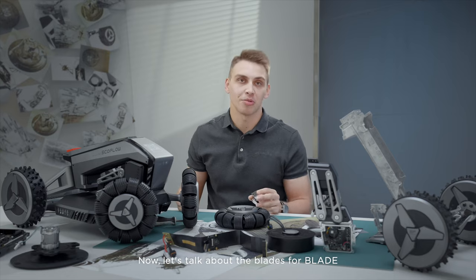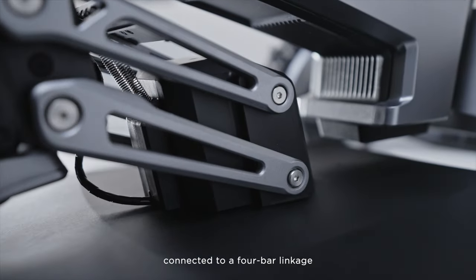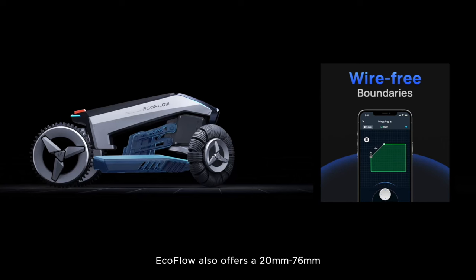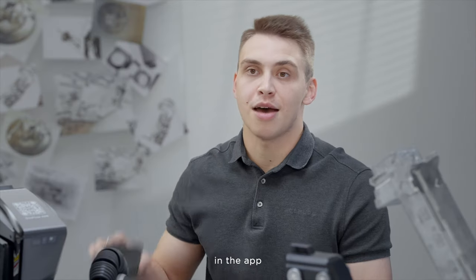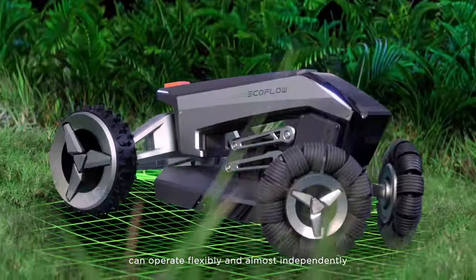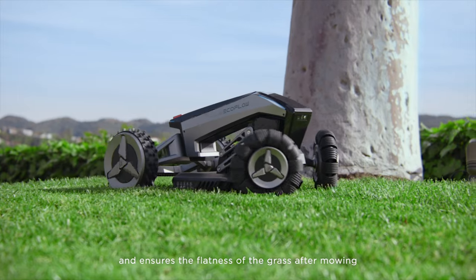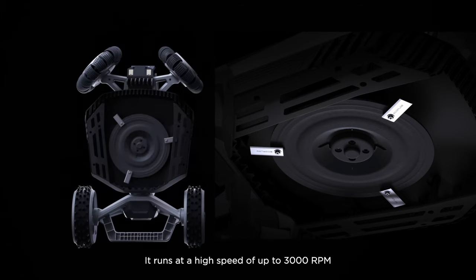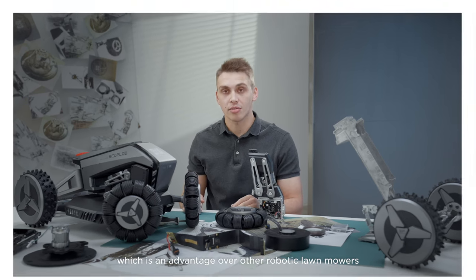Now let's talk about the Blade's fore-deck. One of the best things about the Blade's design is that the mower deck is connected to a four-bar linkage, which makes it more convenient to adjust the cut height according to the needs of the owner or type of grass. EcoFlow also offers a 20–80mm range of cut height, adjustable effortlessly in the app. At the same time, it ensures that the mower deck and the main machine can operate flexibly and almost independently on the z-axis without being affected by the terrain, ensuring the flatness of the grass after mowing. You may wonder why Blade only has three blades — well, three is enough. It runs at a high speed of up to 3,000 RPM and can cut up to 260mm wide, which is an advantage over other robotic lawnmowers.